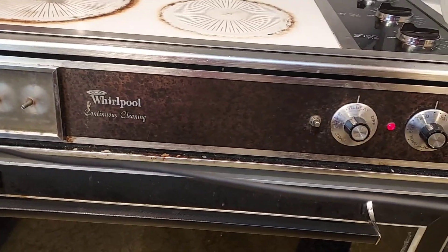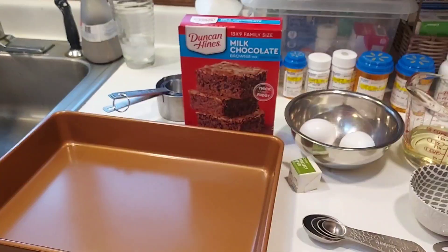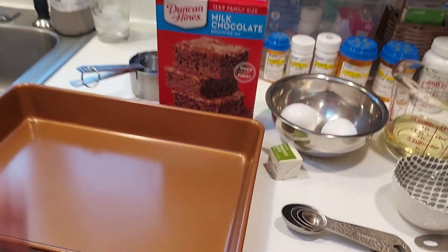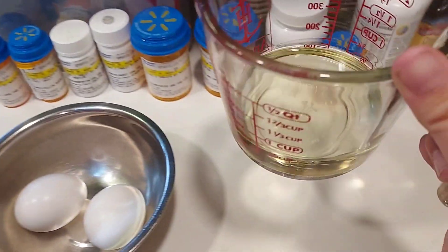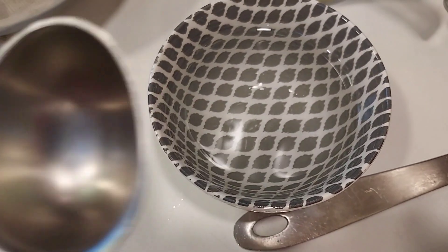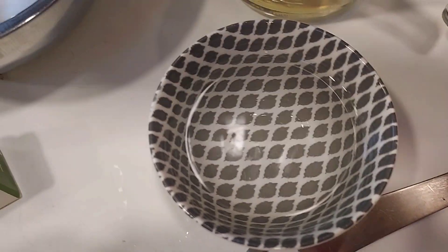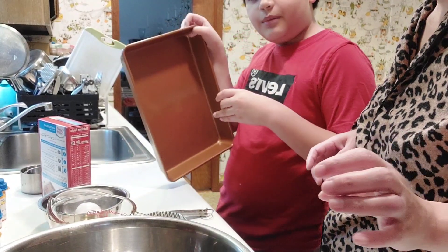First, turn your oven to 350 on preheat. Here are my ingredients: we have two-thirds cup of vegetable oil, two large eggs, butter to grease the bottom of your pan — like Pam — and we're going to need three tablespoons of this. And now we are going to butter the pan.